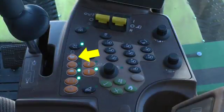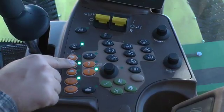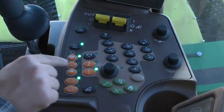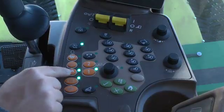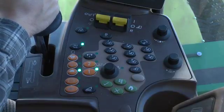Engine RPM is controlled with three buttons located on the armrest control module. The turtle button sets low idle speed. The outline rabbit increases engine RPM to a medium RPM level, and the solid rabbit increases RPM to full throttle. Note that when in the low idle speed setting, the engine speed will automatically increase when the multifunction lever is moved out of the neutral position.